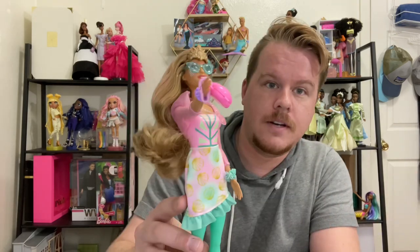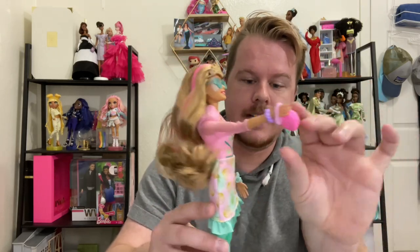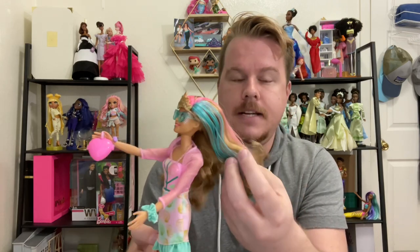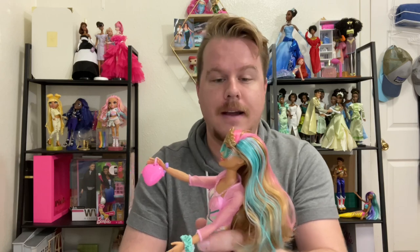She's holding her little locket, she has her little scrunchie bracelet, and I just put the actual scrunchie on as a bracelet because her hair is so thick I couldn't fit the scrunchie around it — but you could finesse it if you wanted to.